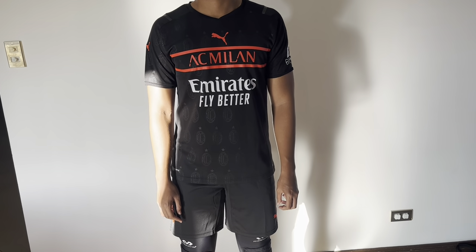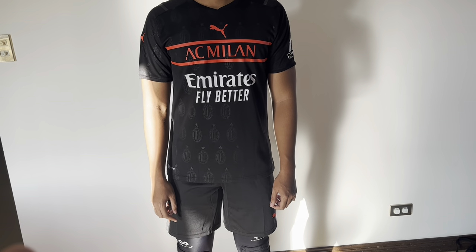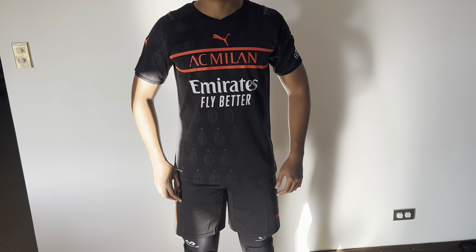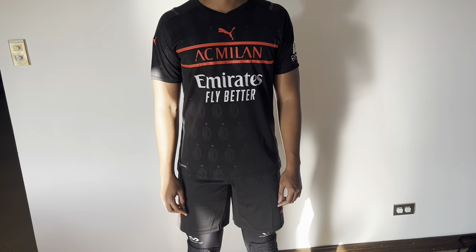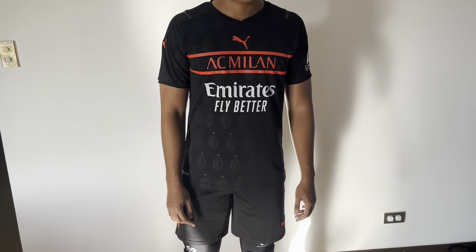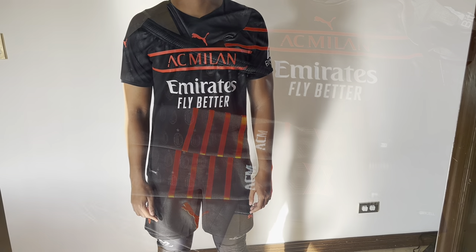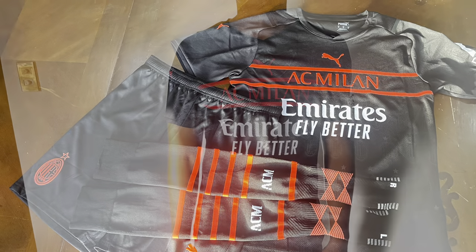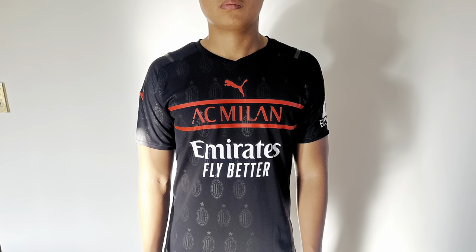You can barely see the design from a distance — it'll just look all black — but the design is there. Would it have been better if they included the design on the shorts also? Maybe. But we've got to get to practice, so we'll cut this review and modeling short. You'll see more of it during training today. That completes today's review — thanks for watching.